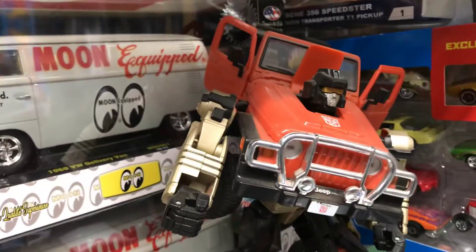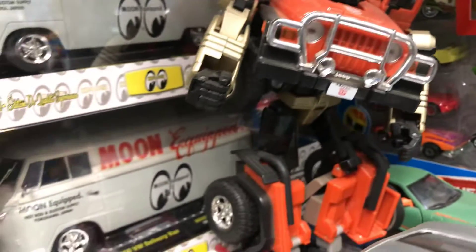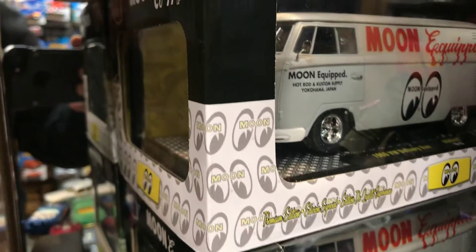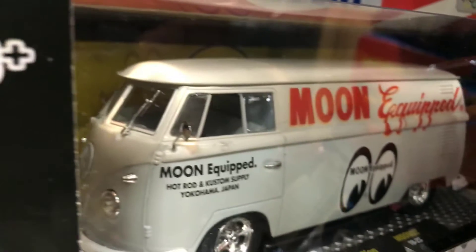Here we have a cool transformer Jeep. You guys remember seeing that? It does transform. In the back we have a cool M2 Moon Eyes equipped bus.